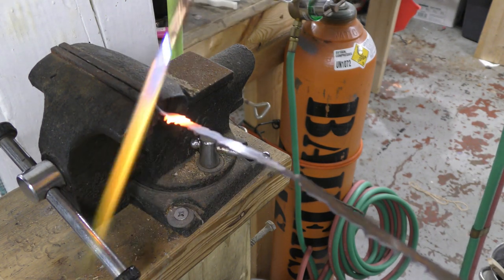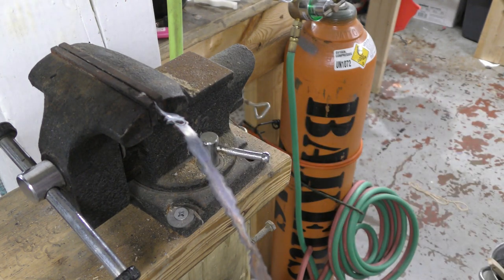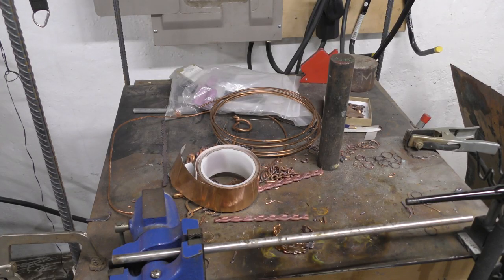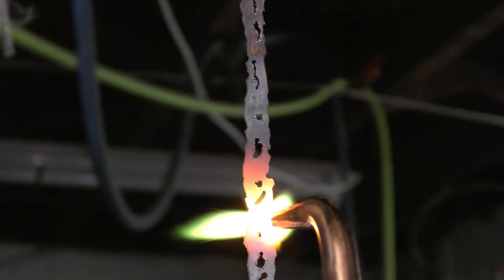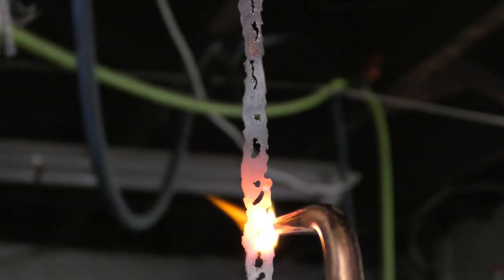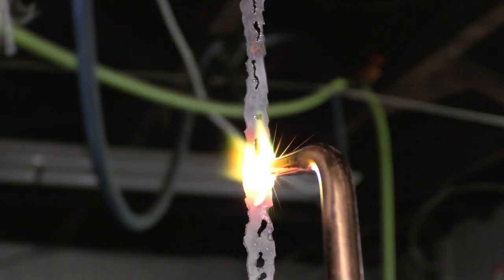This is a propane-oxygen torch and it can cut a hole through copper, but it still was not the final answer. It did lead me to using the torch all the time for other things, like getting those rounded edges — that rounded-off area is achieved using a torch, and it beads up in those areas.